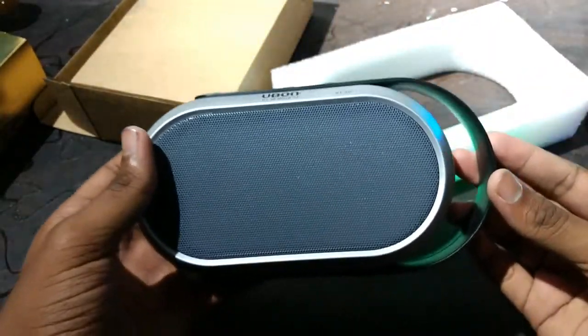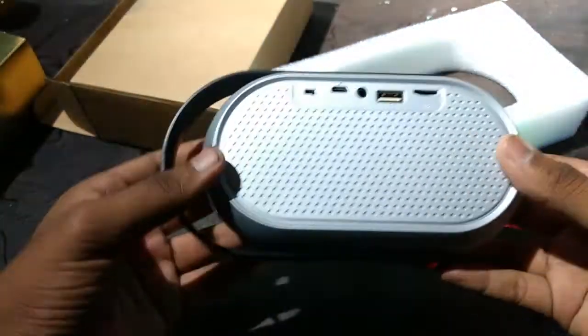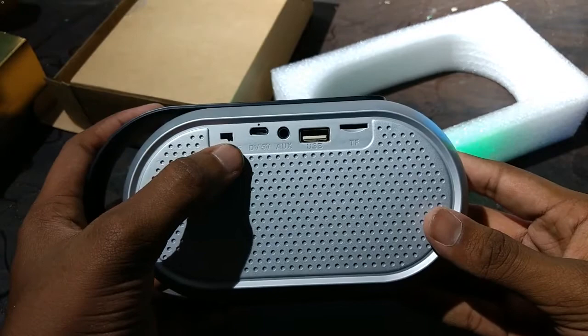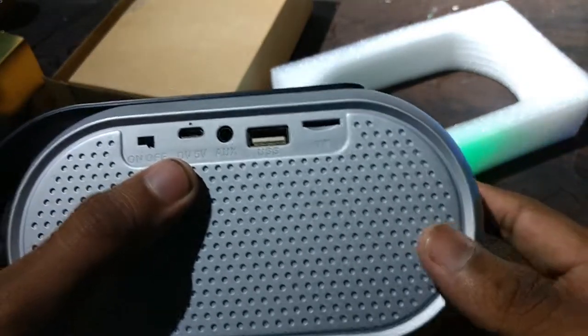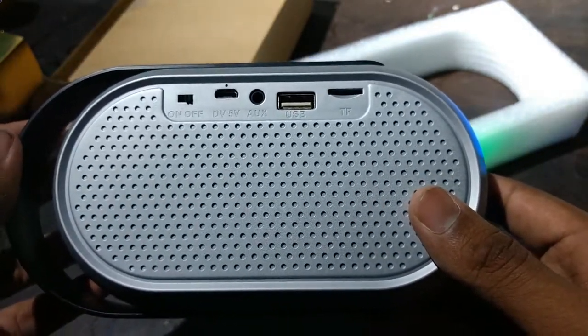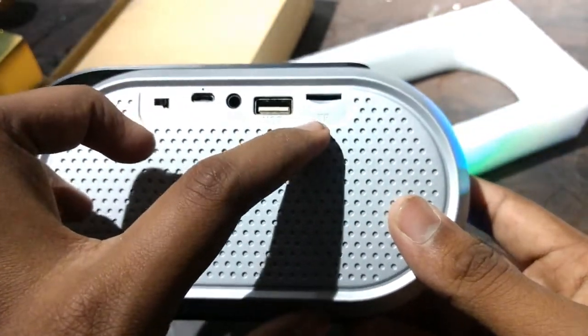So this is the speaker. Pretty nice design actually. This is the on-off switch. This is the 5V charging port. And auxiliary — we can play songs through the aux wire cables. And this is the USB port with TF card reader.